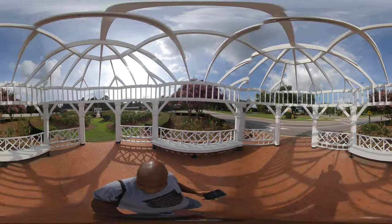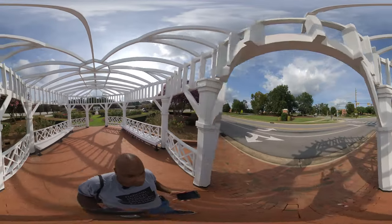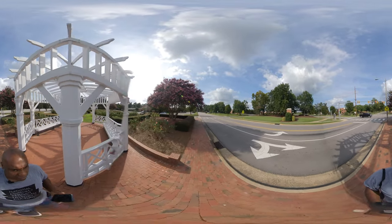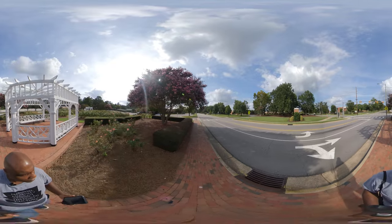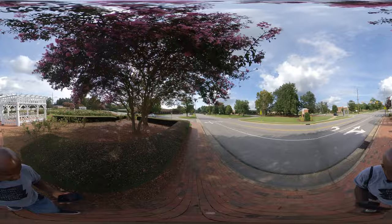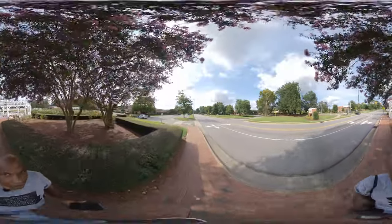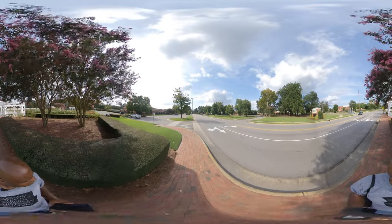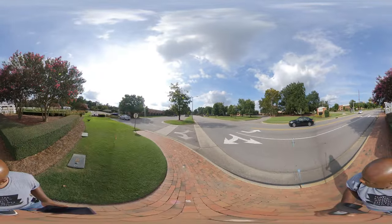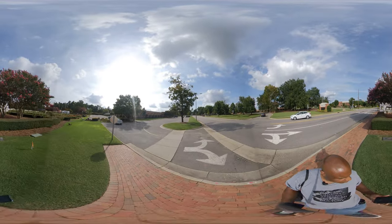It's a beautiful day out here. A beautiful day in the gardens. Check out the scenery. Look at that.